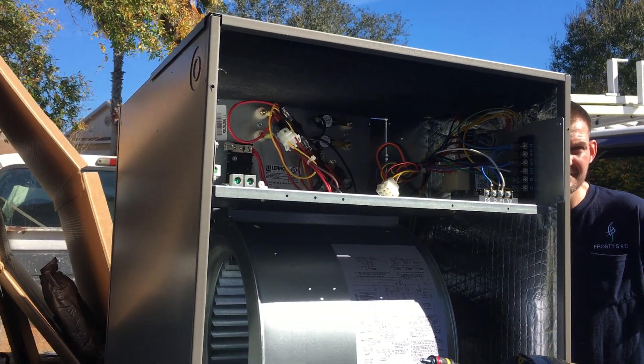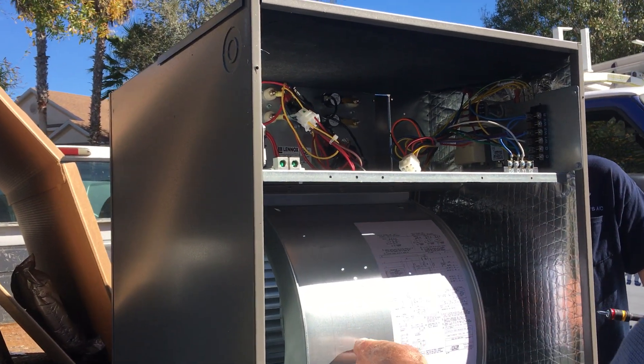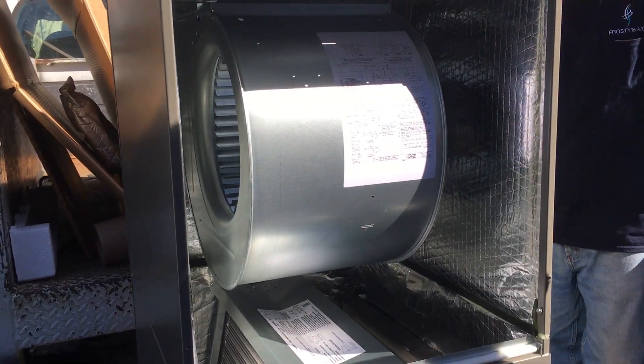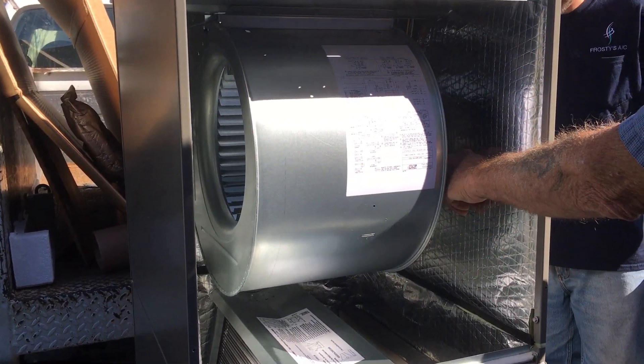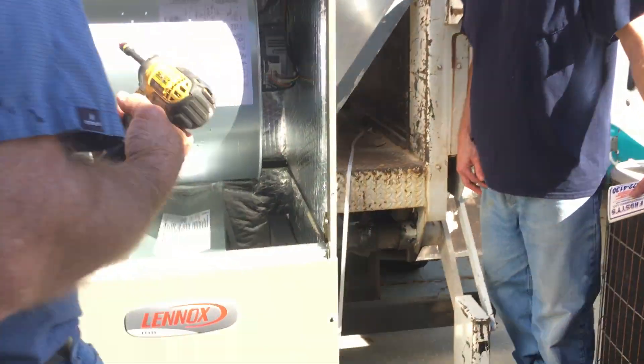The heating elements are right in the plenum, so the air just goes right past them. See how big this blower is? Look at the diameter of it — it's a monster. And look at all the wires that feed it. It's variable speed, so it ramps up and down, which should save some money.